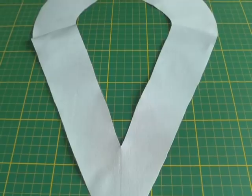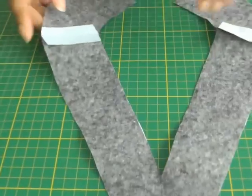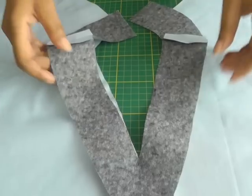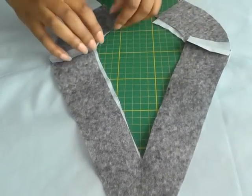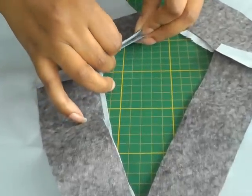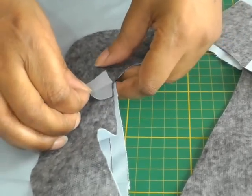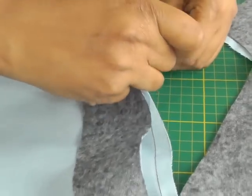Here we have the facing with the shoulder seams now sewn. This is the right side and that's what the wrong side looks like. With the garment on the right side, place the right side of your facing on top. Put it into position matching up the shoulder seams, and also don't forget to match up your notches, and then your pins should be at the ready to start pinning. I'm going to pin that all the way around and I'll come back to you once I'm at my sewing machine.